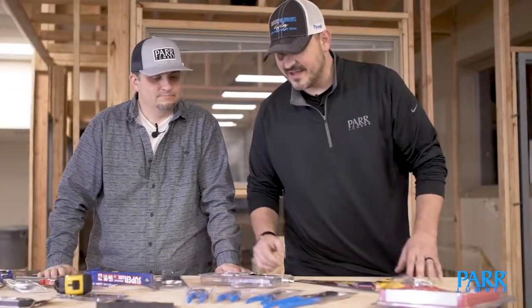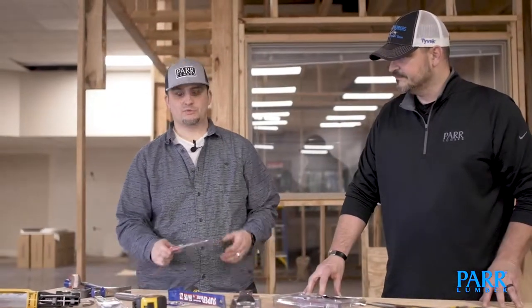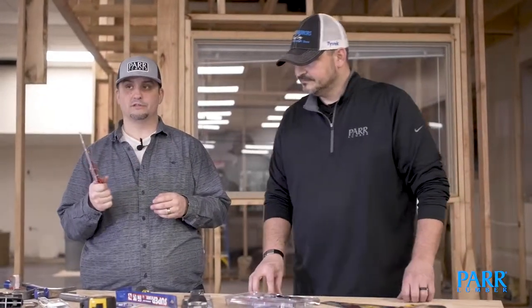These are made by Channel Lock, and Channel Lock makes an amazing product — these are my next choice. The next one on my list would be a utility knife. This one is my favorite; it's made by Milwaukee and it collapses down, the body's made out of aluminum. Absolutely love it — you've got to have a good utility knife.